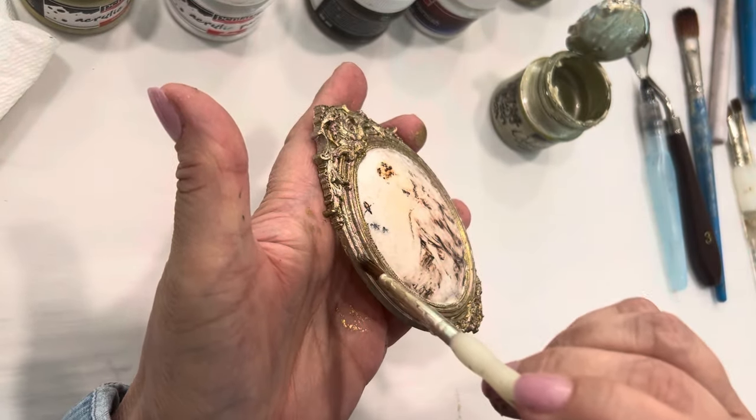After you get the rice paper decoupaged and dried and you remove the overhanging pieces of paper, you want to go around with a wet brush or your water pen and just wet the edges where the overhang is and gently tear them away. Or you can take a sanding block — I like one with a little angled edge — and use the narrow part to literally get into the little ornate crevices and get bits of rice paper out of there.